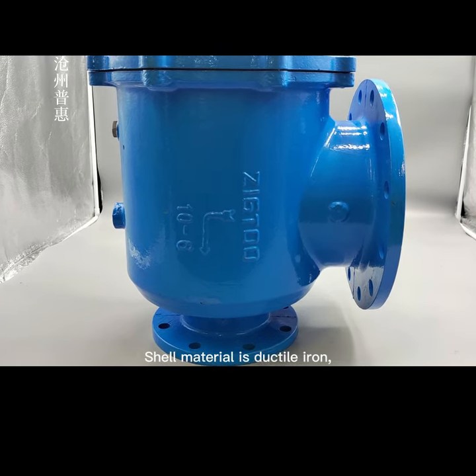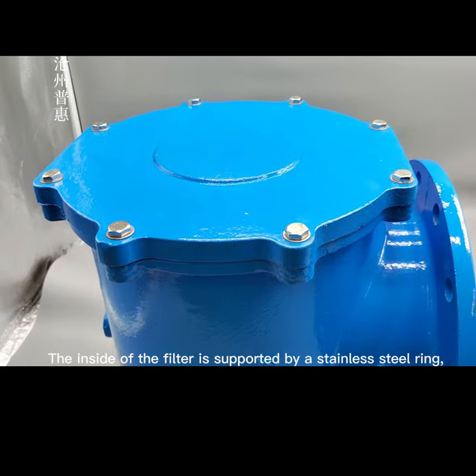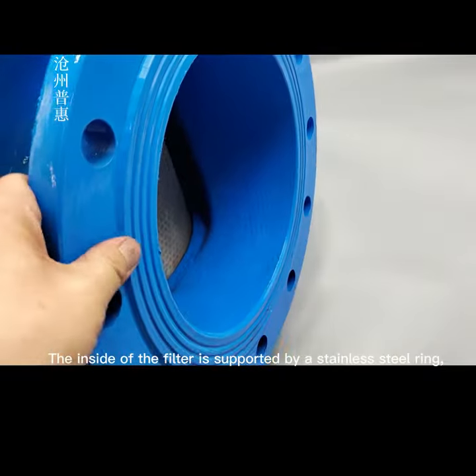The shell material is ductile iron. The filter material is stainless steel, and the inside of the filter is supported by a stainless steel ring.